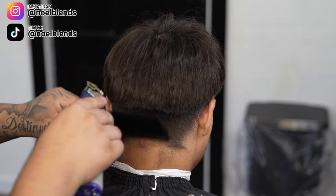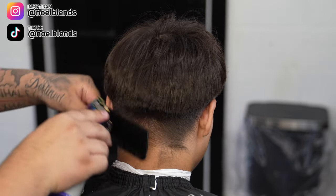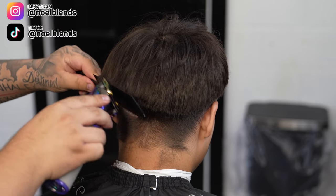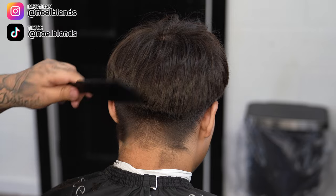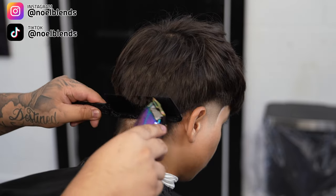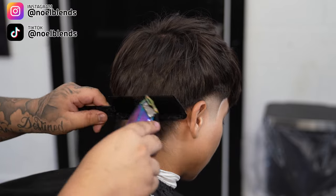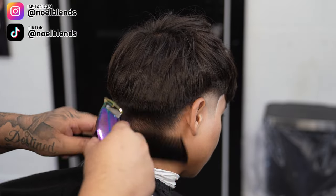Next, grab your clipper over comb and we're going to connect the top with the bottom a little bit better. It doesn't have to be super perfect — we're basically just giving it a better connection of shape and overall flow, so we can come in and really put our design and our fade nicely in there.